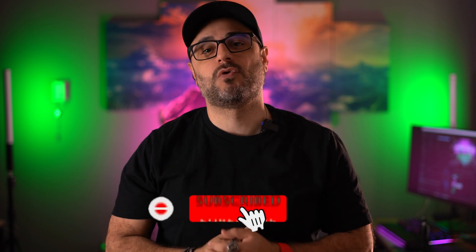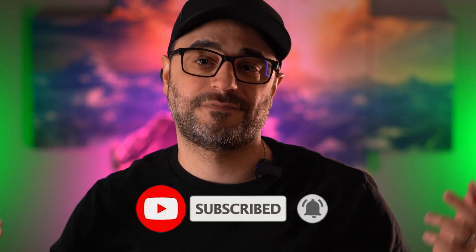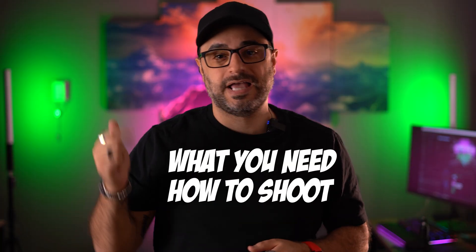What's up guys, Sean here, and if you're new to the channel, then thanks for stopping by. Remember to hit that like button and subscribe so you can get more videos like this. If you're returning because you've already subscribed, thanks. So this video is going to be broken up into three parts: what you need, how to shoot, and how to edit. For the what you need section, I'm going to have links below in the description to help you guys get started. These are my affiliate links and it will help support my channel if you guys use them. So let's just jump right into this.